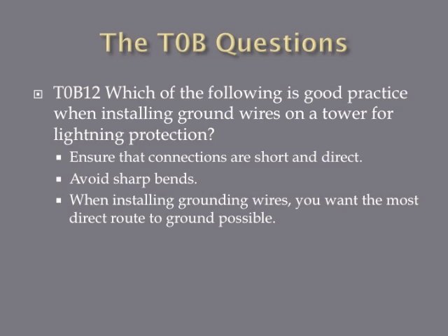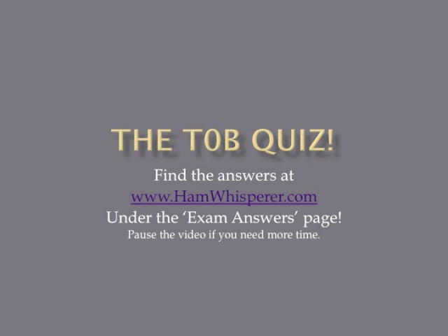Which of the following is good practice when installing ground wires on a tower for lightning protection? The answer is to ensure that connections are short and direct. When installing grounds for lightning protection, you want the most direct and shortest route to the ground — avoid sharp bends, loops, or wrapping. A straight line straight to the ground is what you want. That concludes the T0B review.